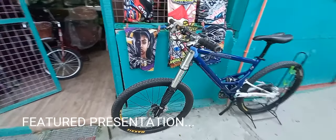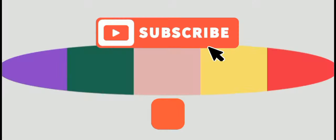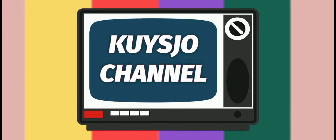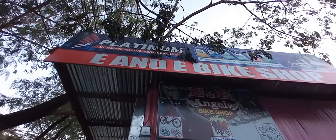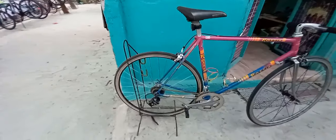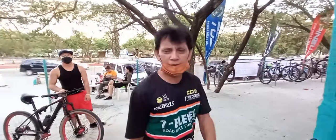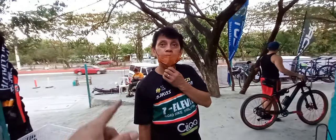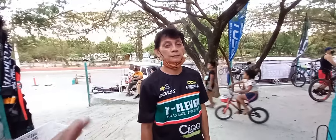Ayan mga boys, nandito tayo ngayon sa Jokno. Update tayo dito kay E&E Bike Shop. Kasama natin si Boss Erwin — siya yung may-ari ng E&E Angels Bike Shop. Salamat po. Si Joe Channel — subscribe po kayo. Thank you Sir Erwin. Si Sir Erwin nga pala, siya yung na-elect na President ngayon ng Jokno Food and Bike.